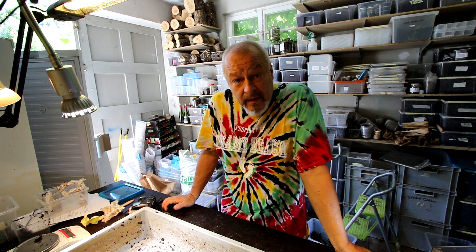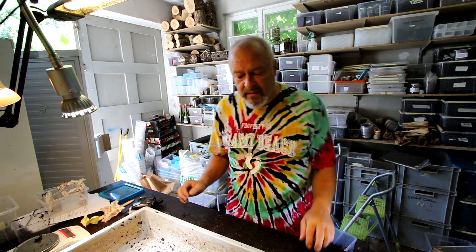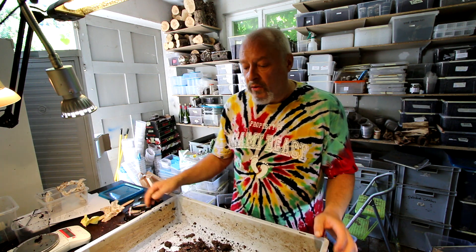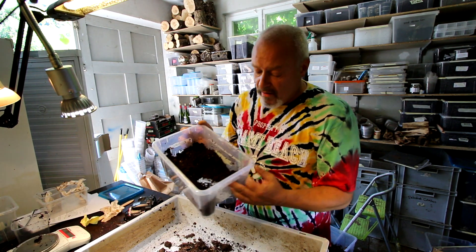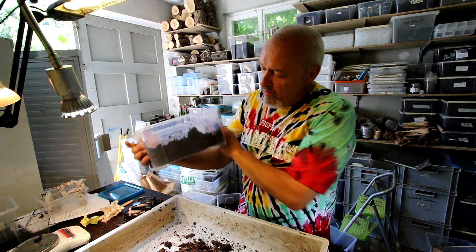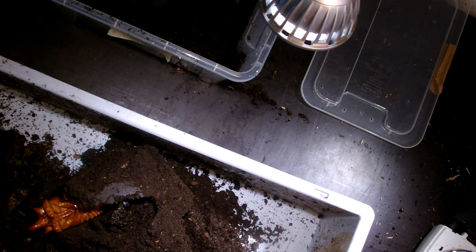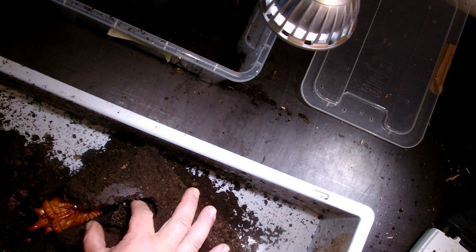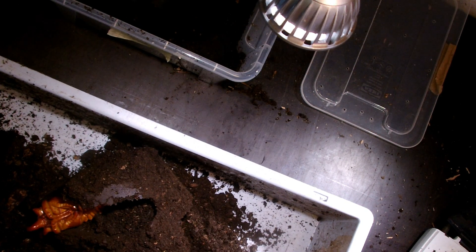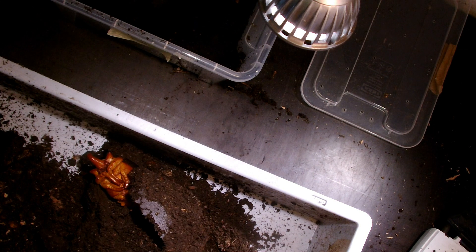Today I checked my Megasoma elephas and had a very nice surprise when I looked into a small 5-liter box where I held this larva two months ago. I found today this beautiful big male pupa in the middle of the substrate, and also what we can see is the measurement — the exact measurement of the pupal chamber.